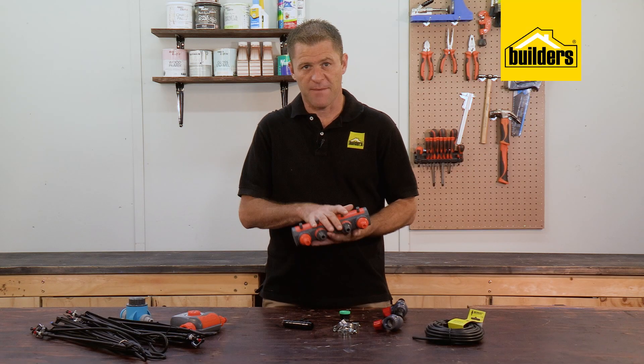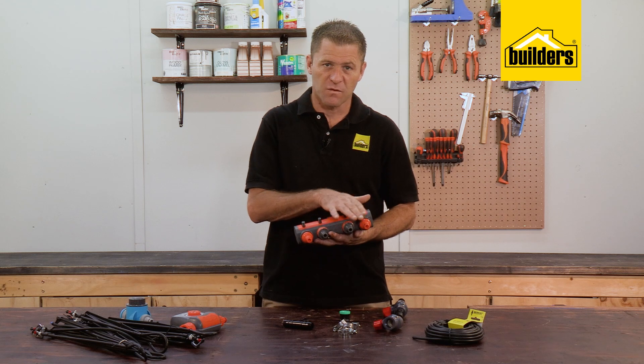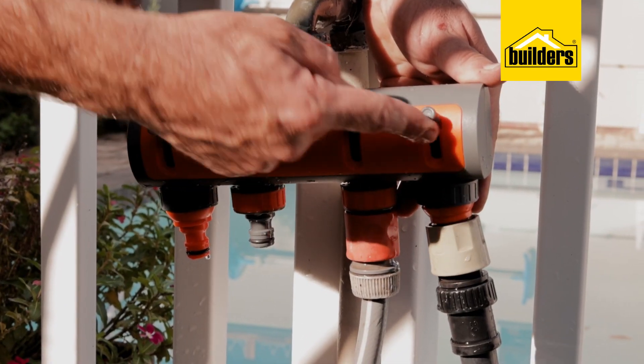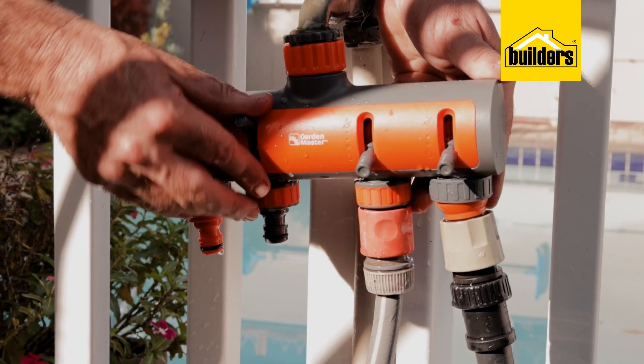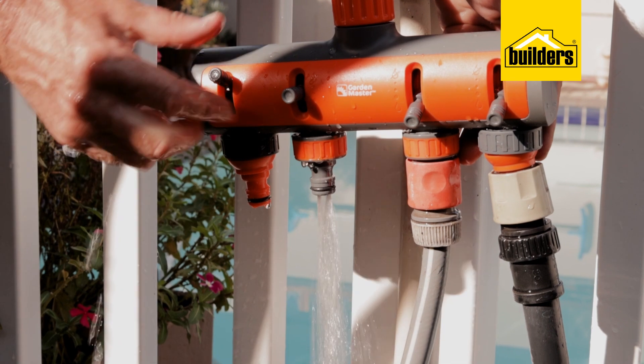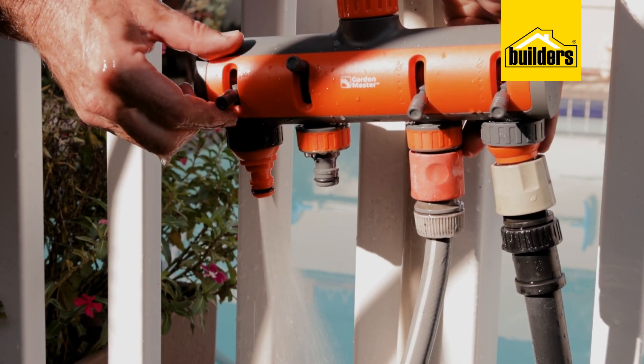The other alternative is a tap adapter like this one, which allows you to have multiple lines off one garden tap. Here you could connect two irrigation lines, a regular hose pipe, and still have one free just to rinse your hands, for example. Each of these outlets can be controlled independently — it's quite handy.